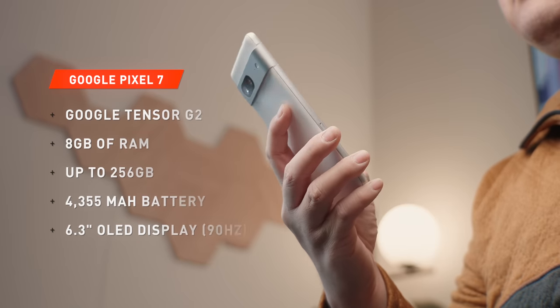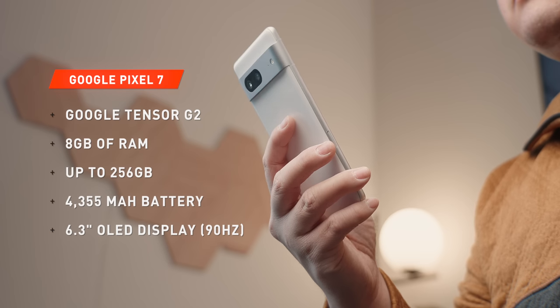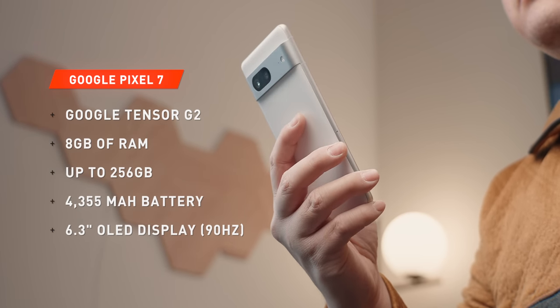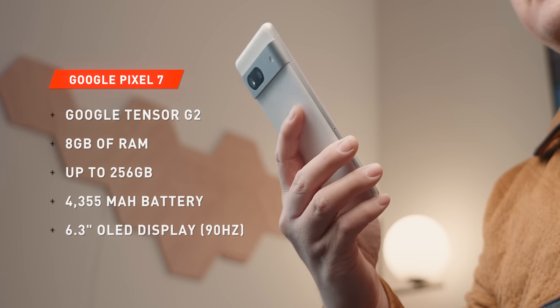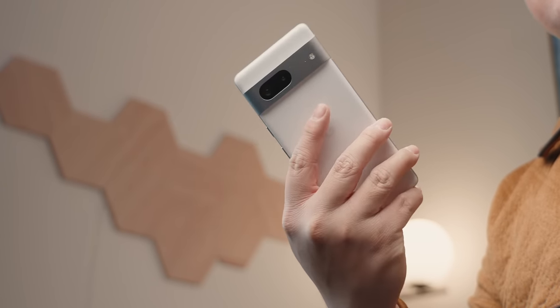Let's talk specs. The Pixel 7 is using the Google Tensor G2 processor, which improves on AI and machine learning, but also improves on graphical performance and battery efficiency. Besides that, you're getting 8GB of RAM and up to 256GB of storage. I wish there were more storage options here for the Pixel 7 series, but I guess Google is all in on cloud storage.